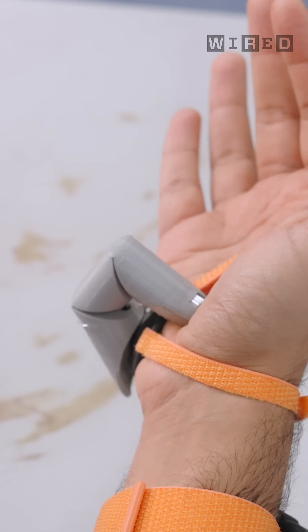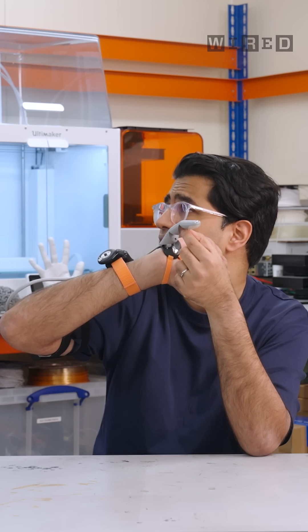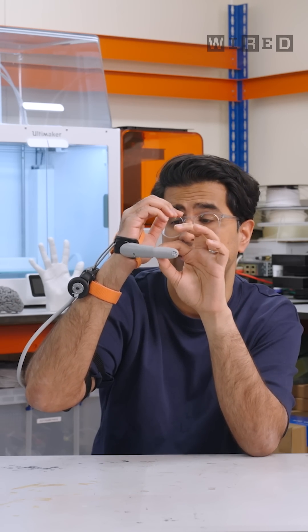It sounds like a little robot or a droid from Star Wars. You can see the 3D printed corrugation on the inside, and these tendons are super thin. What are they made of, Dani? It's kind of like a technical fishing line. So fishing line — strong, light, and pretty robust.